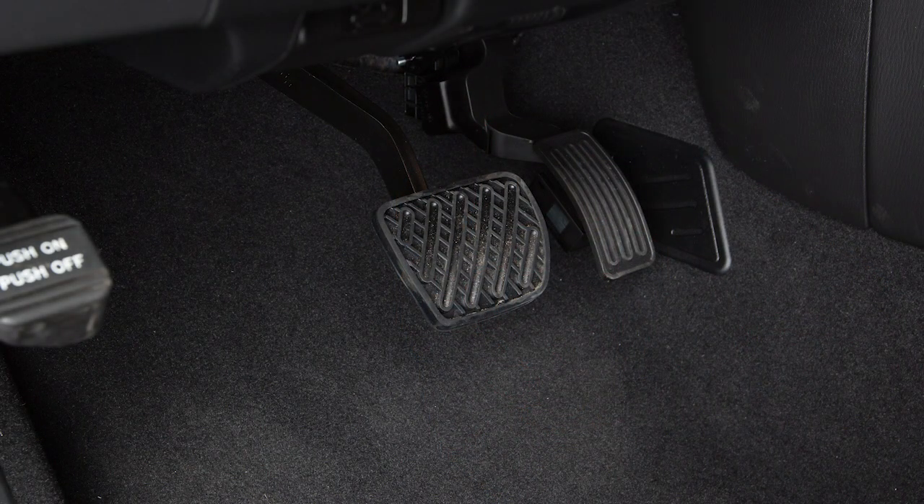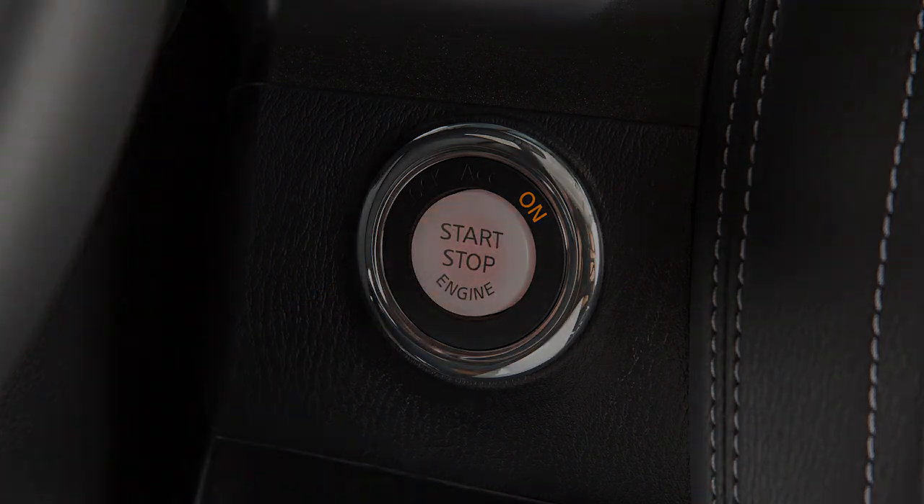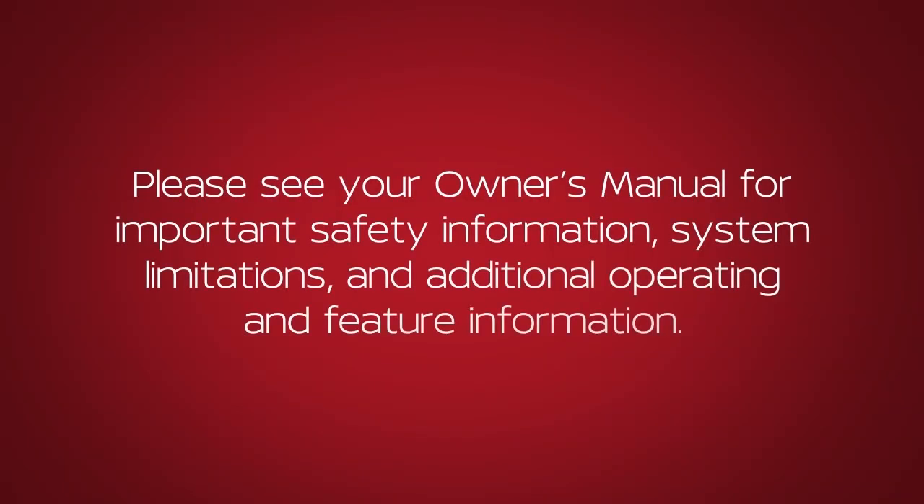To start driving after using remote start, apply the brake pedal and press the ignition switch. Please see your Owner's Manual for important safety information, system limitations, and additional operating and feature information.